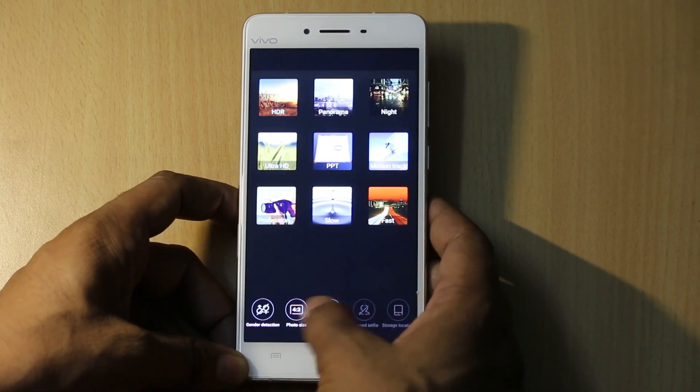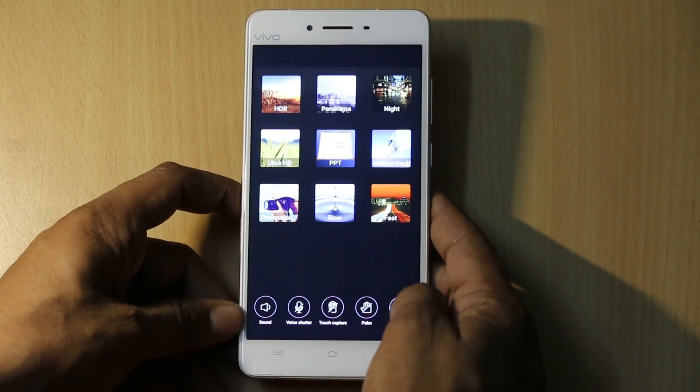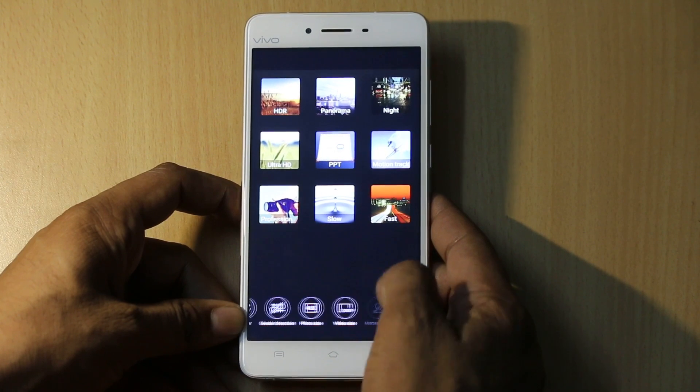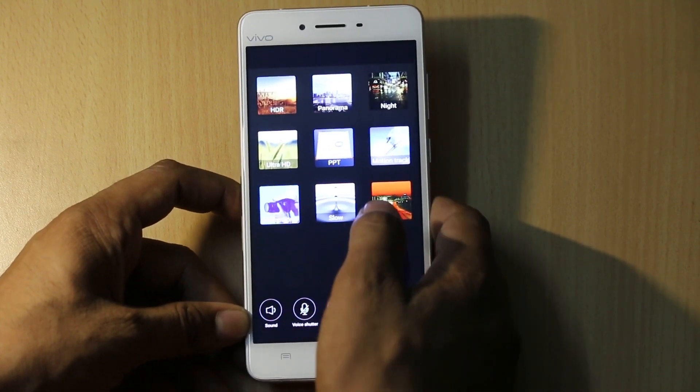Apart from this, you can easily control many settings like Sound, Voice Shutter, Touch Capture, Palm, Timer, and Gender Detection, among many other features.